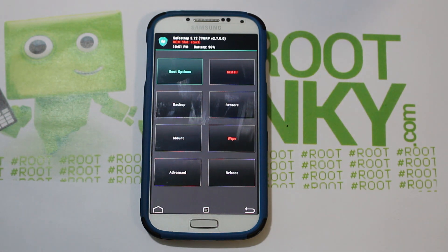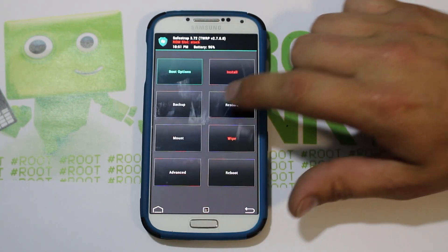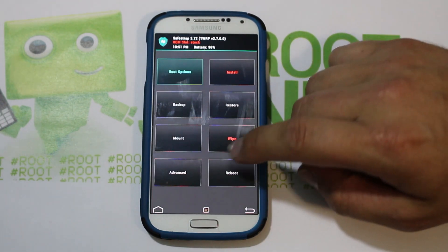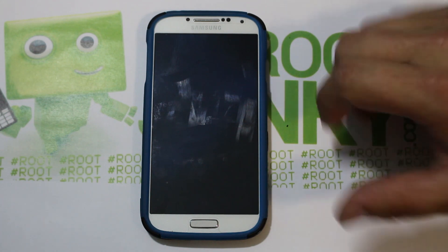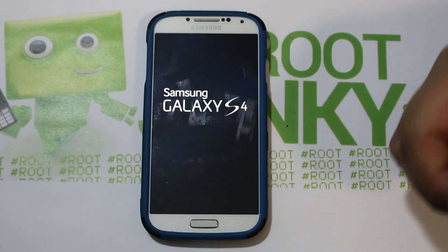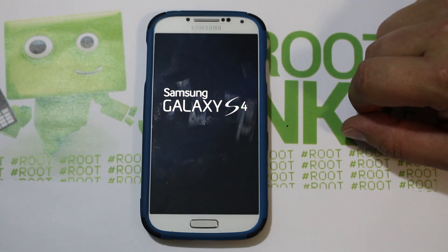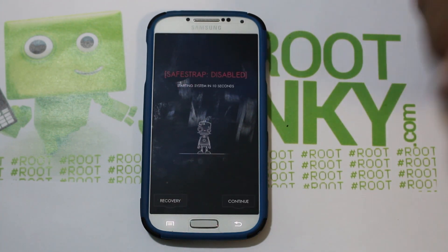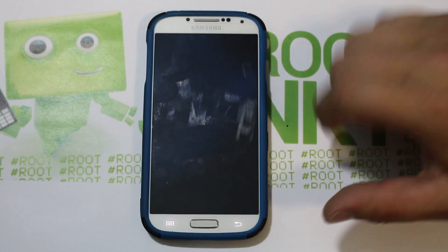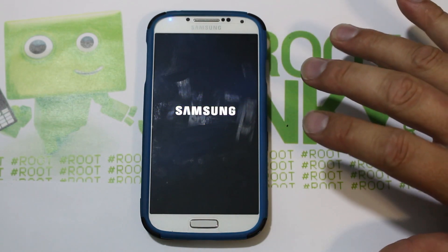SafeStrap installed — you can see it booted right into SafeStrap. I went ahead and already did a backup right there. Swipe across and you can see my backups right here. I'm going to go ahead and do Reboot System. That is how you get SafeStrap on the Galaxy S4 Verizon variant — it probably works the same way with AT&T. Just switch your SE Linux over to Permissive instead of Enforcing. You can see it's disabled but it is on here on every boot.